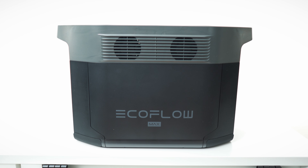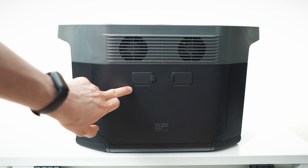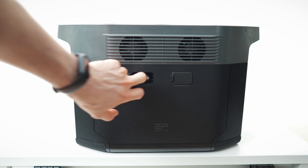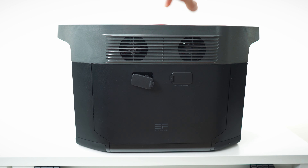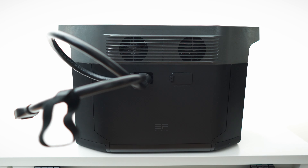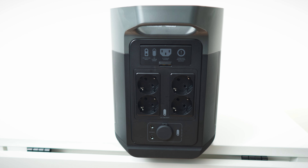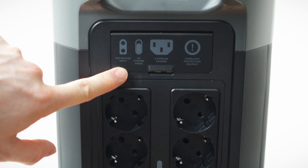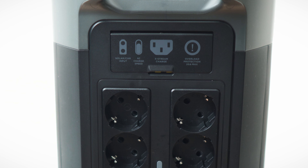Let's check out the main unit. This side has two fans, and this side is for the extra batteries — we have port one and port two with fan holes as well, so four fans total, two on each side. The cable goes in like so. On this side there's quite a lot going on: up here we have the solar or car input, the AC charge speed with X-Stream charge, overload protection, 20 amps max, and a switch that opens up like this.